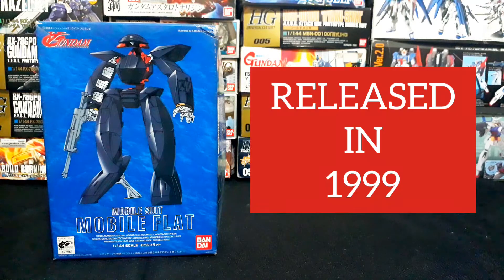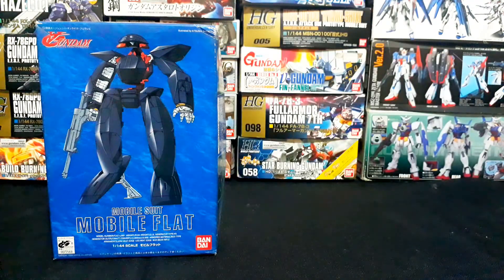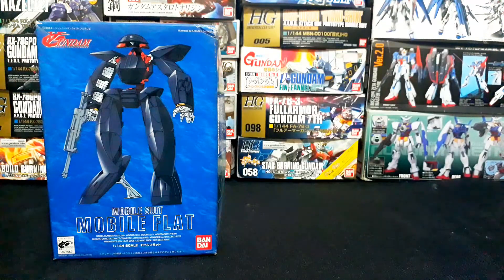This model kit was released in the year 1999 by Bandai. The Mobile Flat you see in this video is one of the mobile suits manufactured by the Moon Race in the series Turn A Gundam. Many pilots have piloted this Mobile Flat in the series — first is Loran, pilot of the Turn A Gundam, second is Fran, and last is Keith, who can be seen in the manual of this 1/144 no-grade Mobile Flat.